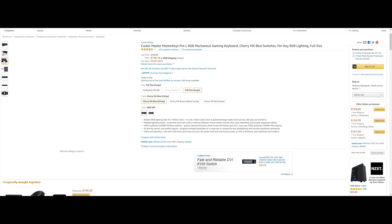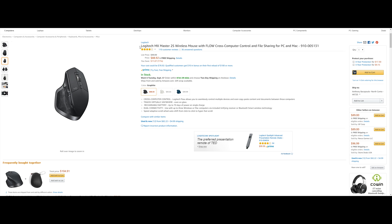Here are some different pictures so you can see what this keyboard looks like. Next up is the Logitech MX Master 2S Wireless Mouse, their newer model.